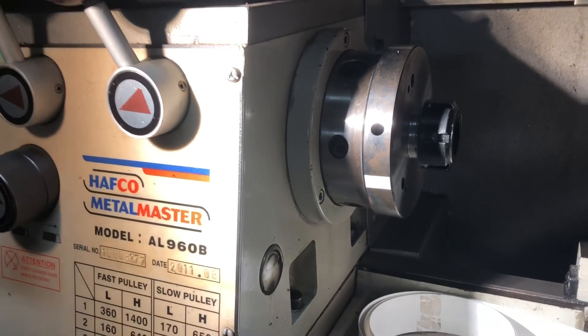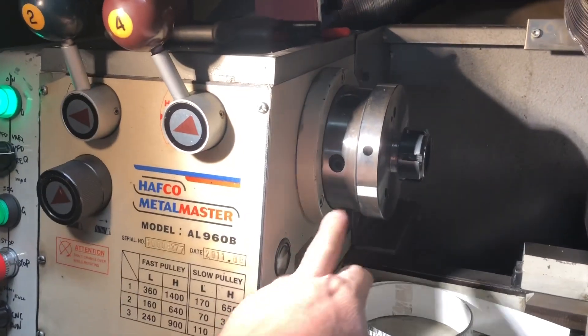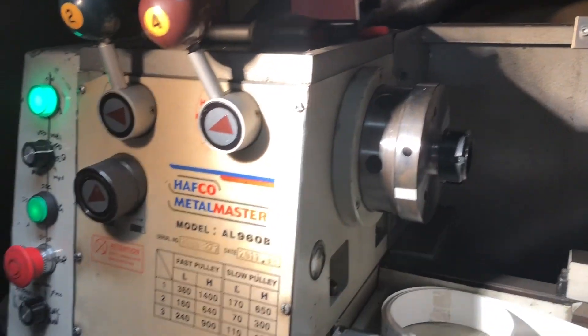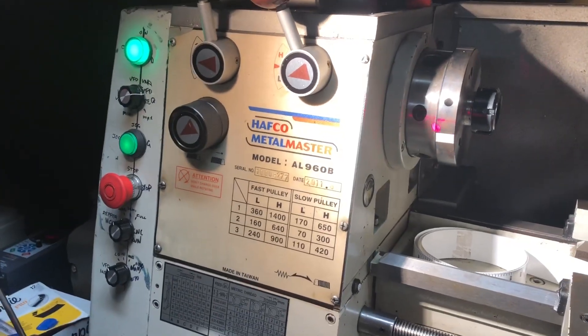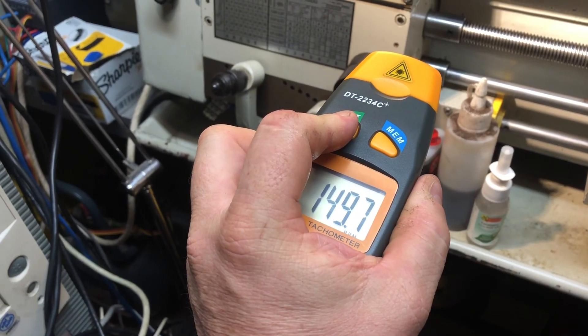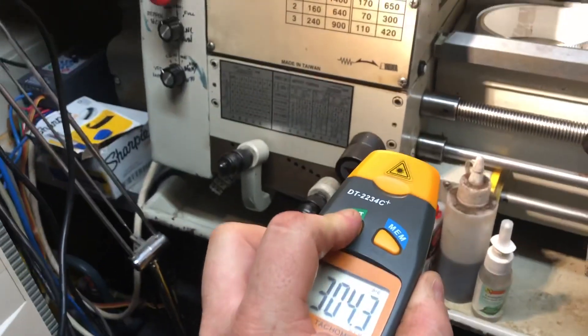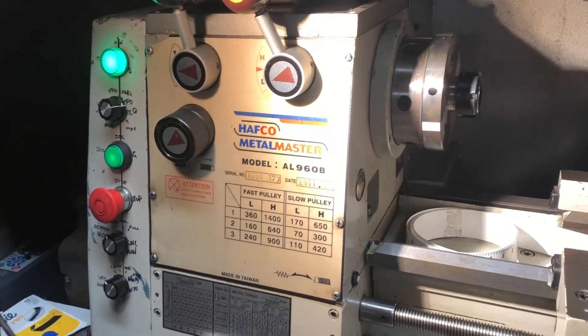Today's mission is to try and pick up spindle speed. I've got a reflective strip here which I'll be using with a tachometer test to see spindle speed.